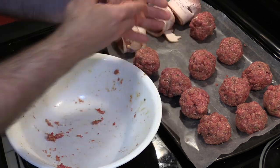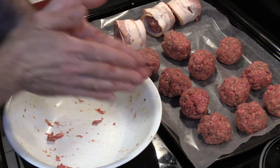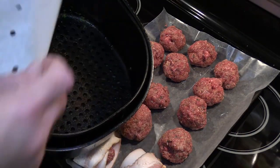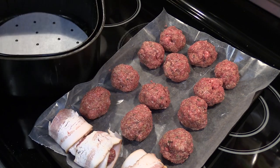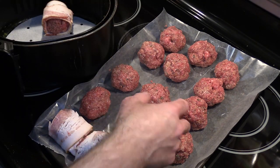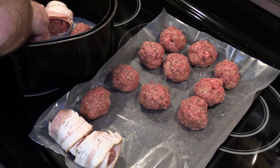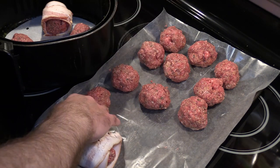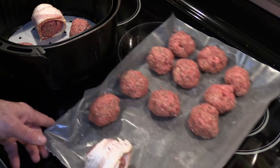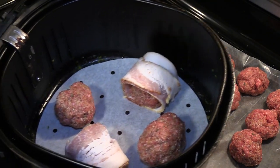To tell the cheese-stuffed ones apart, I'm going to elongate them slightly into a football shape so I know those are the ones with cheese in the center versus none at all. To make everything easier I'm using parchment paper — it'll make removal easier and prevent sticking. I've got two with bacon, one with a big block of cheddar in the middle, one plain, and one more wrapped in bacon. So we have bacon-and-cheddar, cheddar-only, and the regular recipe. Let's get these in the air fryer.